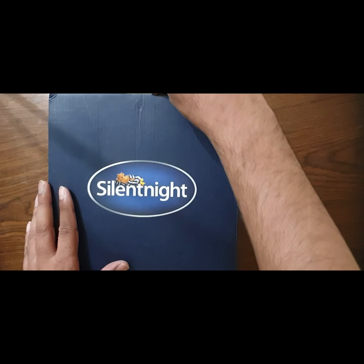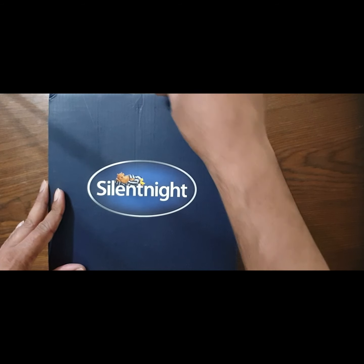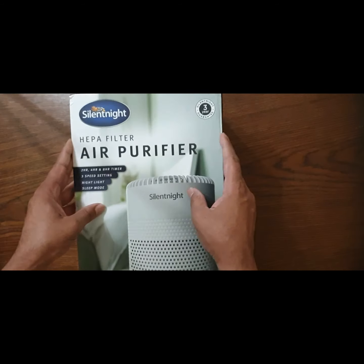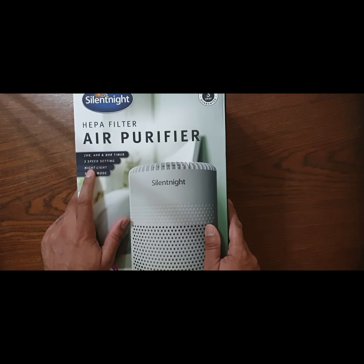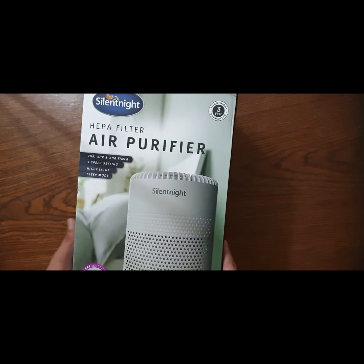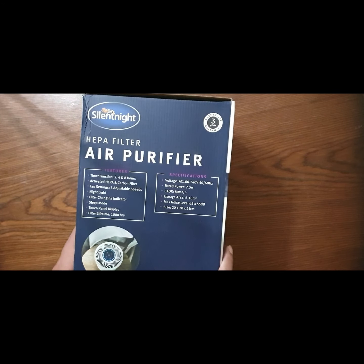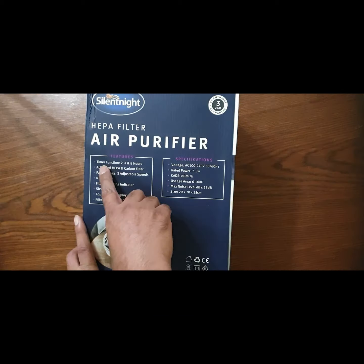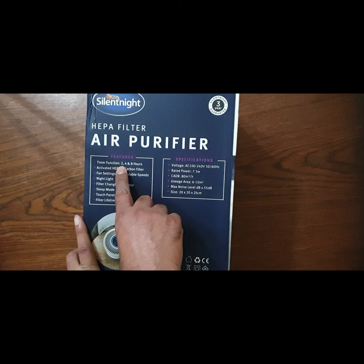Hello everyone, today we're going to review the Silent Night air purifier. It has a HEPA filter, a timer function, three speed settings, a night light, and sleep mode. It comes with a three-year warranty. Its features include a timer function with two, four, and eight hour settings.